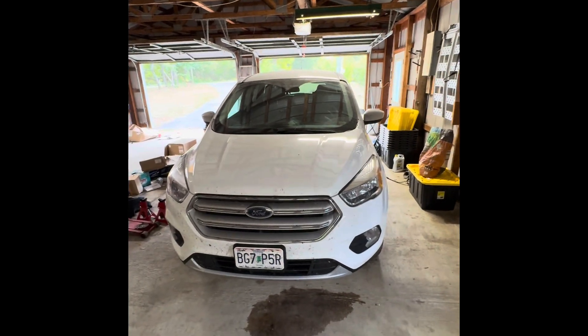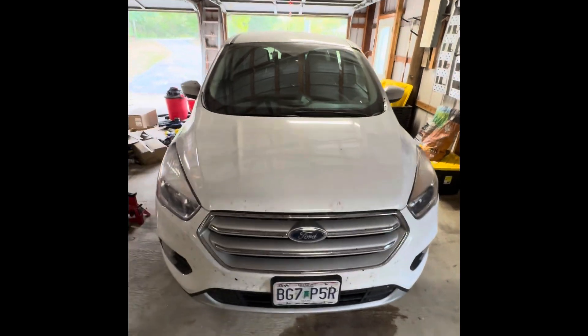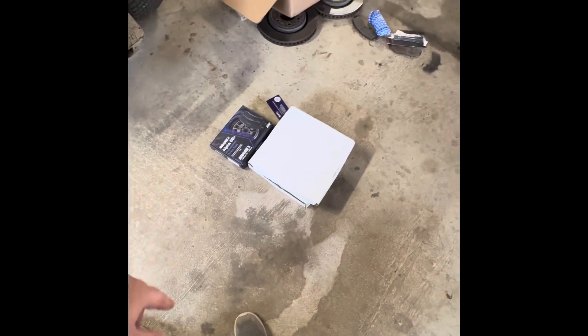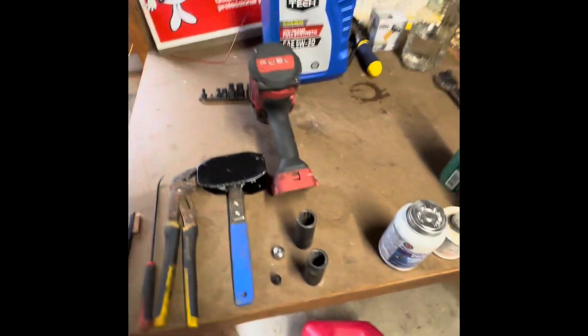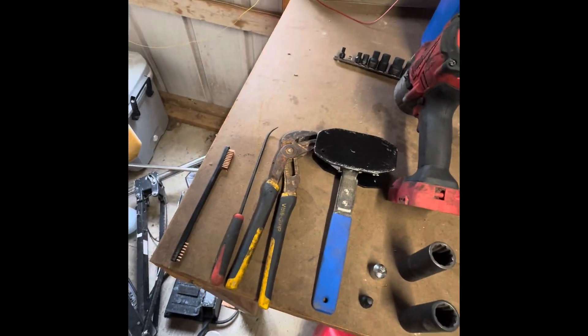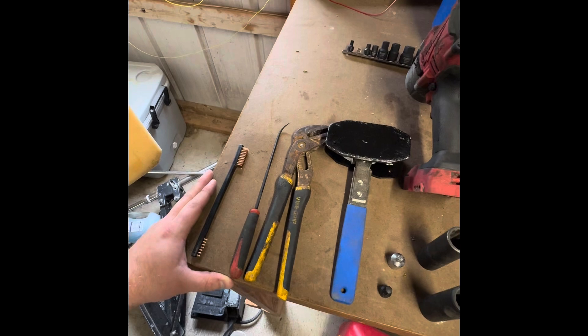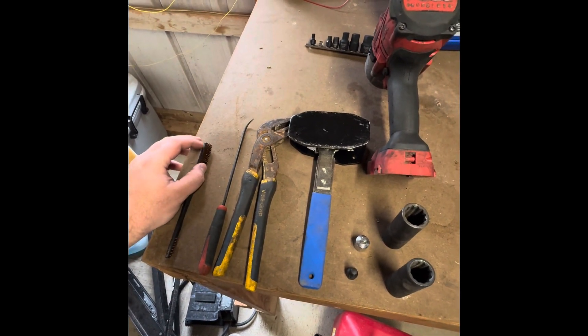Today we are changing the front brake pads and rotors on a 2019 Ford Escape. This is the all-wheel drive version - the SE trim. The only thing that really matters is if it's all-wheel drive or not. It does have the 1.5 liter four-cylinder. Here are my new brake pads with all the hardware, and new rotors. I bought those off Amazon - they were fairly inexpensive and I've always had pretty good luck with Amazon parts.